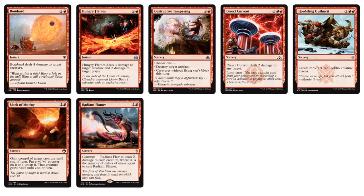Moving to three-drops: more removal with Bombard, Direct Current, and some more Goblin Token Generators like Hordeling Outburst. Hungry Flames deals three damage to target creature and two damage to target player. Mark of Mutiny is interesting for the sacrifice build — you gain control of target creature, put a +1/+1 counter on it, attack with it, and then at the end of your main phase two you can sacrifice it. Maybe use a Thud or Fling for something crazy.